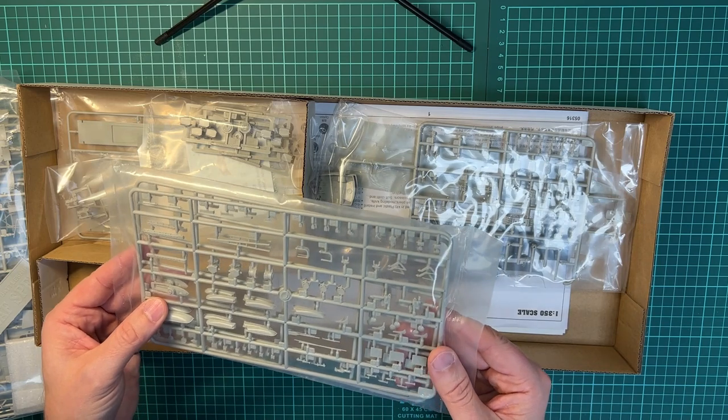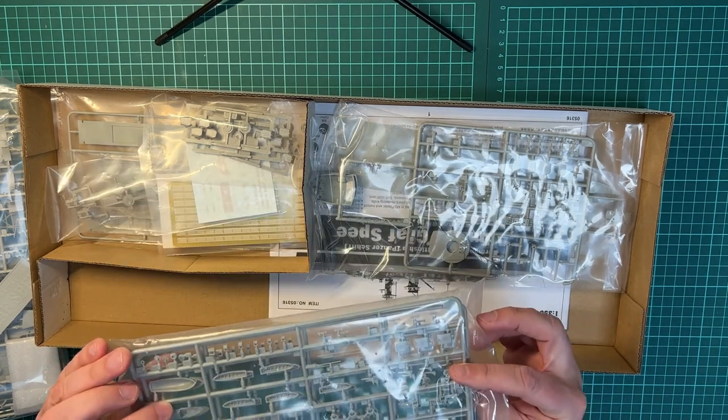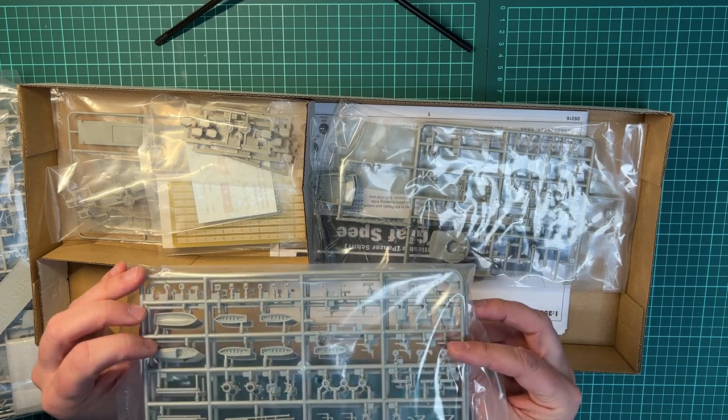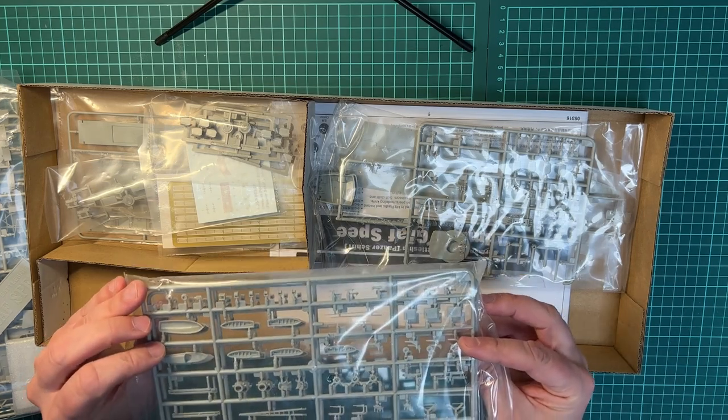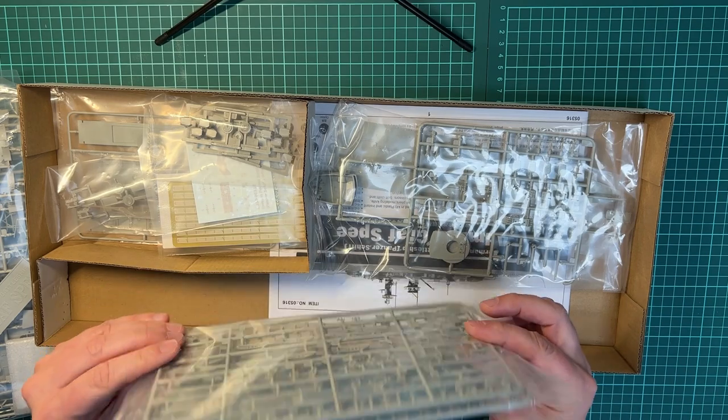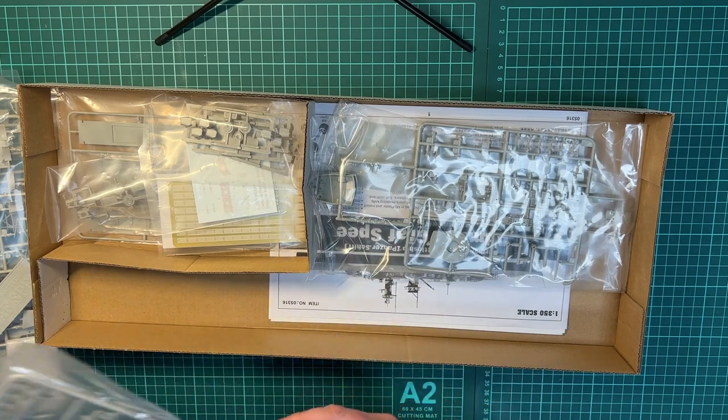Then it looks like we have two similar sprues with the lifeboats or tenders, and some small parts as well. Not that much detail in the tenders, but I think it will be a lot better when using the Pontos detail-up set.